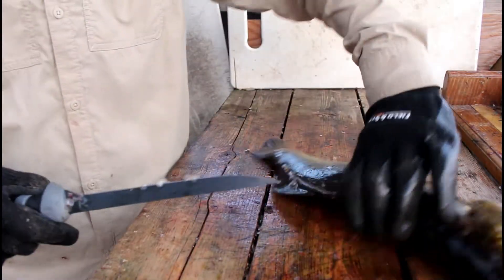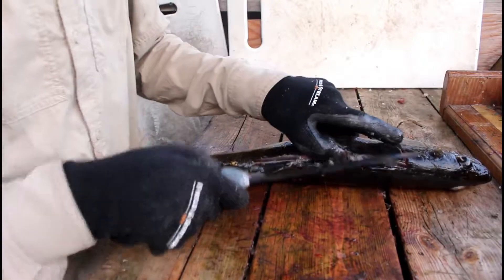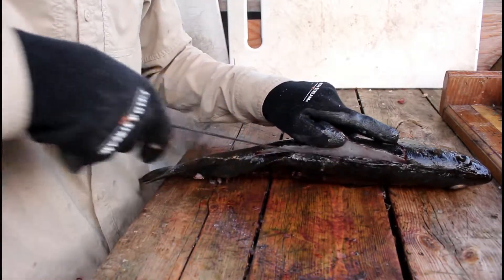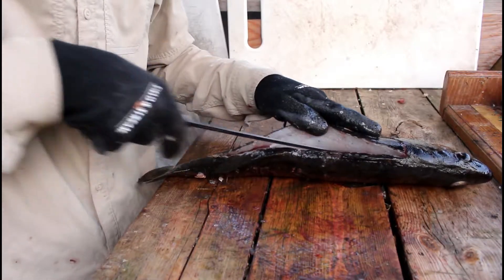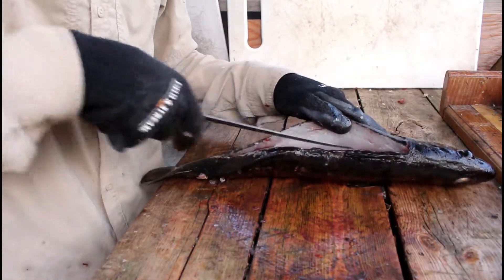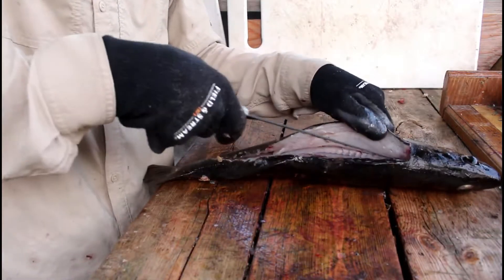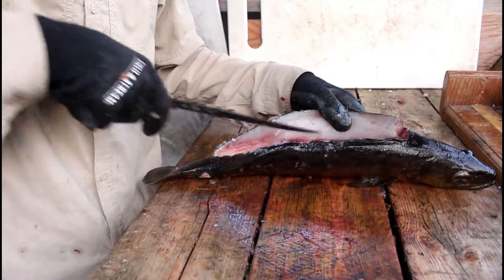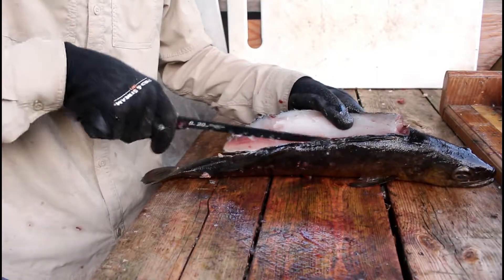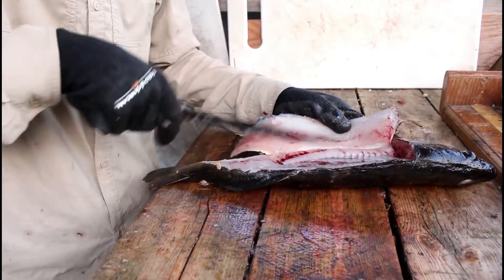I didn't do too good of a job there, but you're going to take him like this again. You're just going to try to lift that up and cut along his ribs back there. So you open them up there, cutting along his ribs. Just keep doing that for a while. Then you get past his ribs and you're just going to cut straight down.